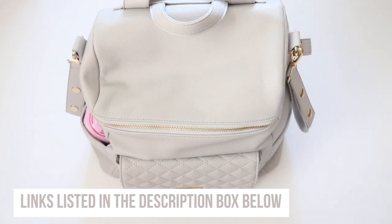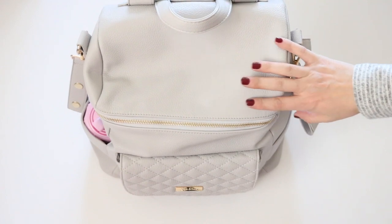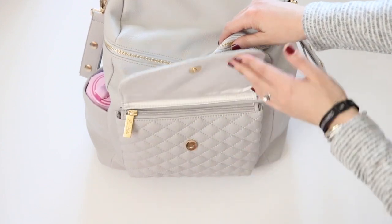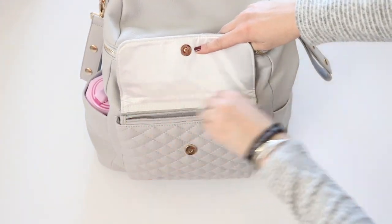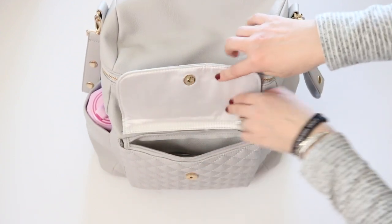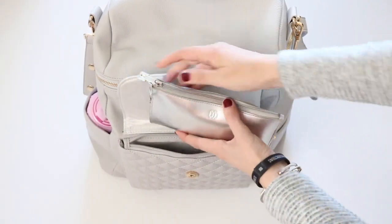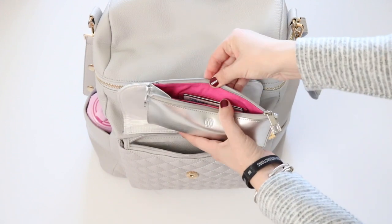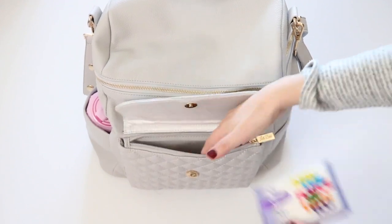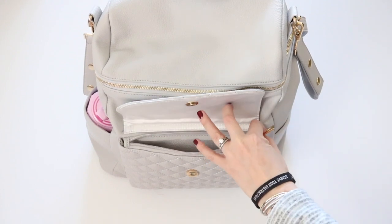Let's go around the outside first. This very first pocket in front is a quilted pocket. It has a magnetic snap closure and then it also has a zipper, which I think is so cool because it really ensures that nothing is going to fall out of place. In this front pocket I have a pen, my Oventure slim wallet with a beautiful bright pink interior, and a flat package of Kleenex. I would probably also put my keys in there if I needed them readily available.